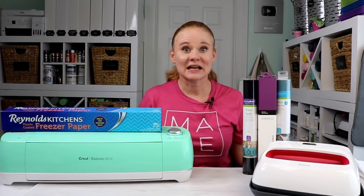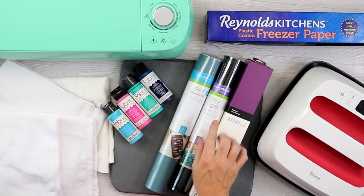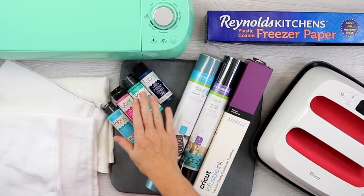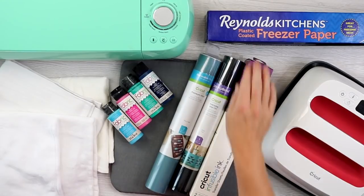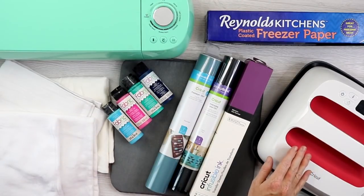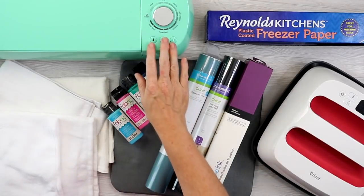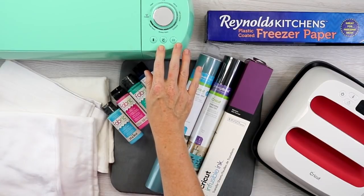Let's take a look at the supplies we're going to need. We're going to do these four different ways: the first way is iron-on, the second way is vinyl with fabric paint, the third way is Cricut infusible ink, and the fourth way is freezer paper with fabric paint. For the freezer paper, iron-on, and infusible ink, we will need an EasyPress and an EasyPress mat. And for all of these, we'll be cutting with a Cricut — any Cricut will work. I'm going to use my Explore.